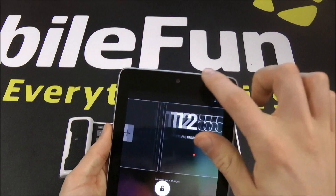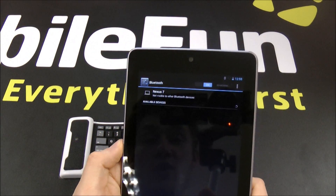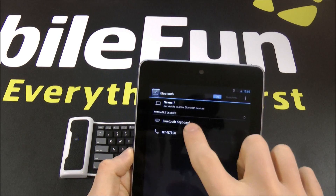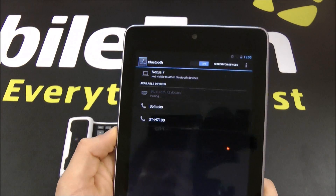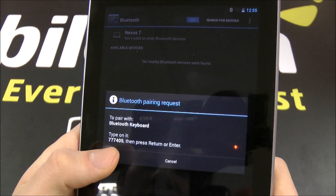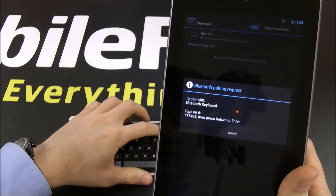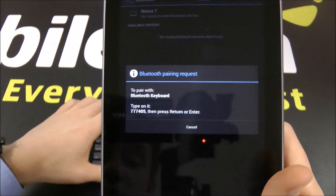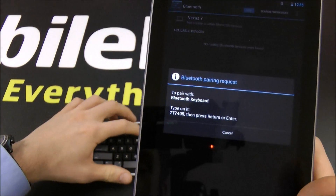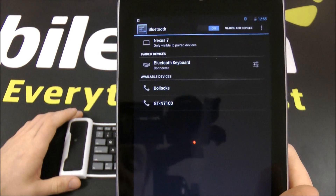Then go to your device and into your Bluetooth settings. Turn the Bluetooth on and you should see the device come up. Just click on that and it will give you instructions on how to pair. It will give you a digit code that you need to type into the keyboard to pair up your device. So we just press 777405 and then press Enter, and you see it instantly connects.